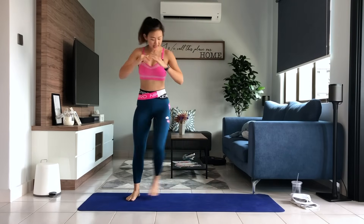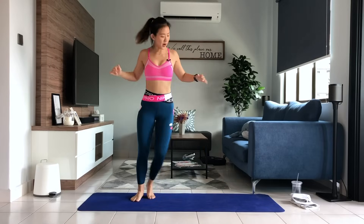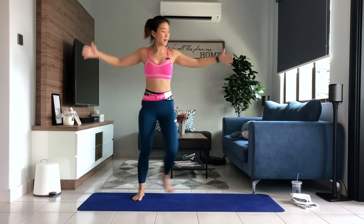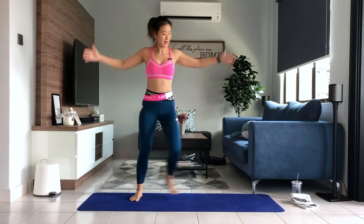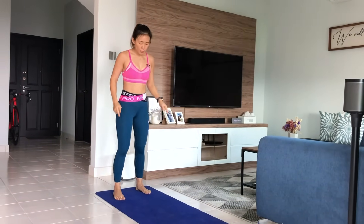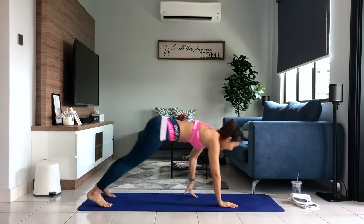Now what I'm going to do is just tap side to side, warming up our body and opening up your chest and your back muscles as well. So tap side to side and feel the stretch on your upper body. Now step right at the edge of your mat. Let's get down into inchworm, into a plank.